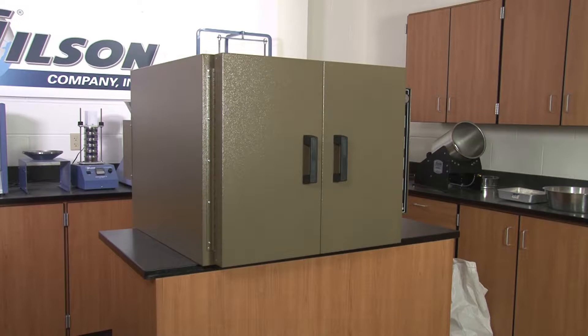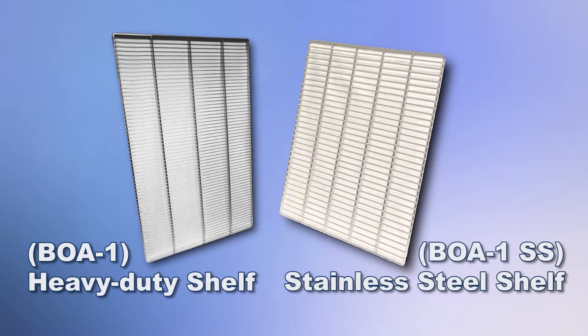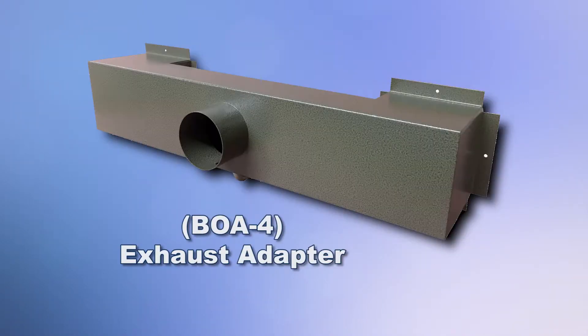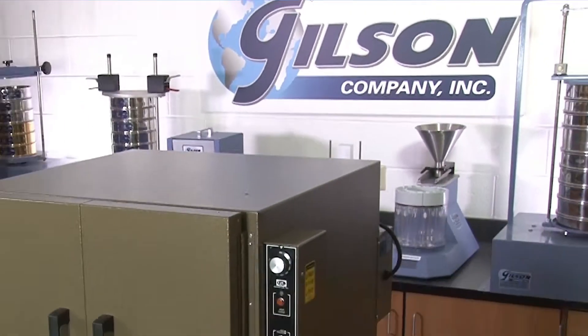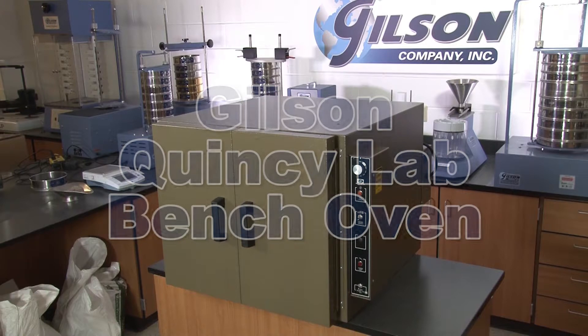All ovens are fully tested and calibrated before shipping. And with Gilson's oven accessories — including heavy-duty and stainless steel shelves, floor cabinets and stands, exhaust adapters, and a full range of thermometers and timers — the Gilson Quincy Lab Bench Oven is the right choice for your material testing lab.